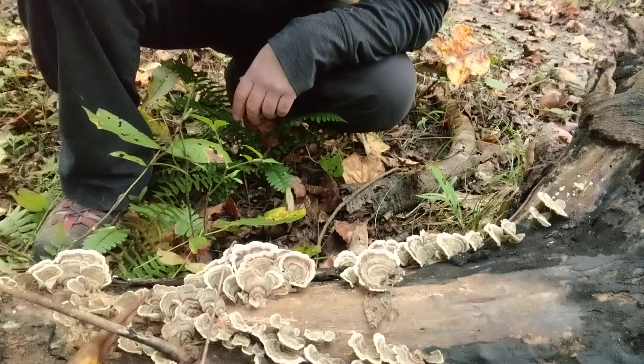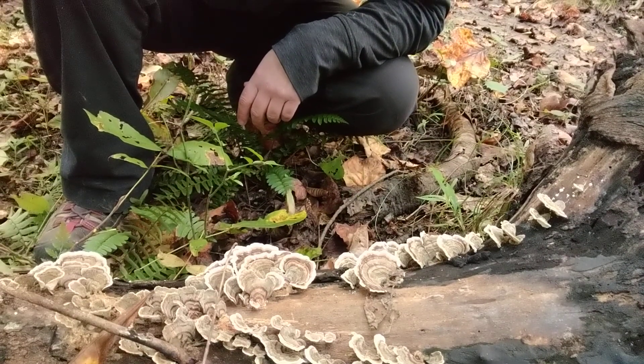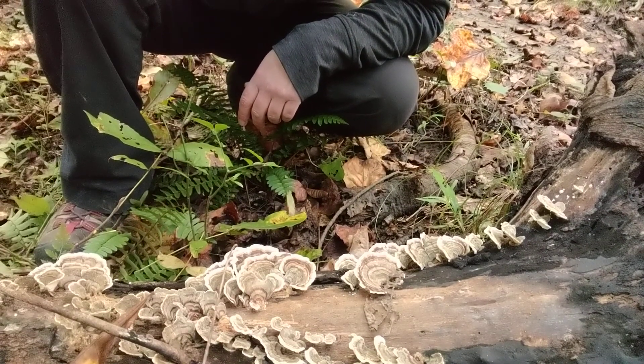Hey guys, it's Anna. I am looking at one of the most common wood decomposing mushrooms that people collect. This is Trametes versicolor, also known as the turkey tail mushroom, and they are a wood decomposer. You will find them on logs and stumps absolutely everywhere. These are in really good condition — I'll show you the identification features.